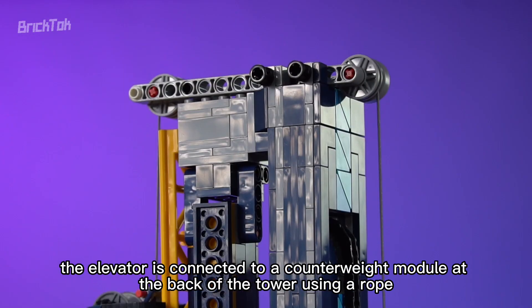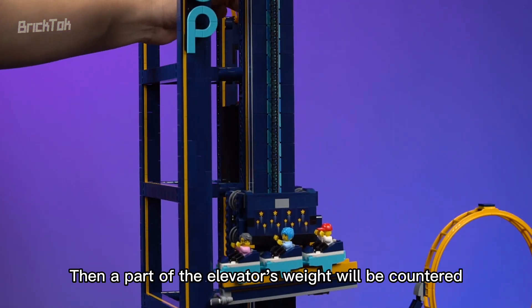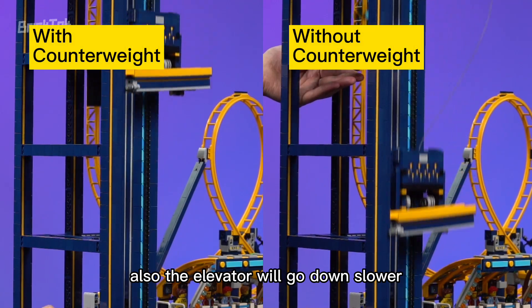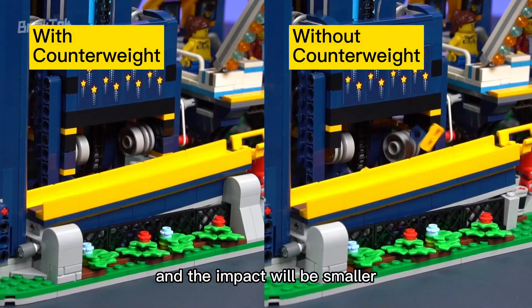The elevator is connected to a counterweight module at the back of the tower using a rope. A part of the elevator's weight is then countered, so you can crank it easier. Also, the elevator will go down slower and the impact will be smaller.